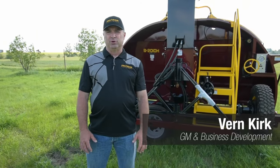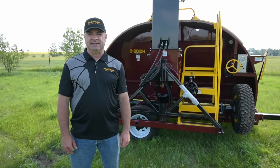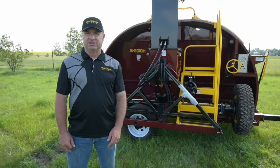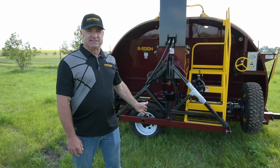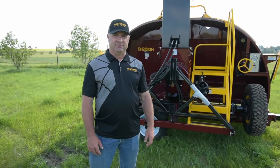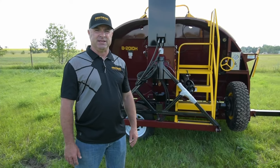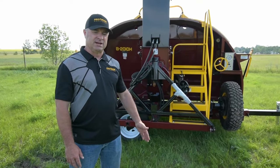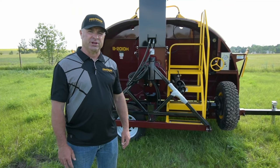My name is Vern Kirk. I'm with ProGrain Equipment and behind me is the ProGrain Equipment B2010H. We're going to walk around and talk about the features that this machine offers. This is a 10 foot bagger with a hopper only option. The advantage of this one is you can transport it at high speeds going sideways or at low speeds with the tractor going in operation mode.